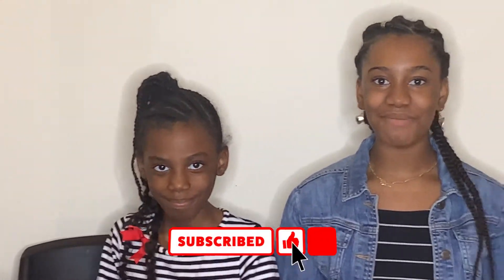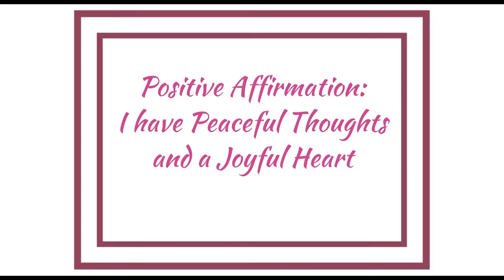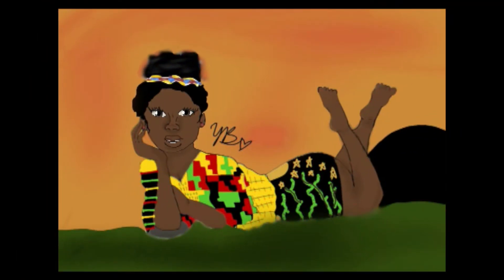So thanks for watching and be sure to like and subscribe. Today's affirmation: I have peaceful thoughts and a joyful heart.